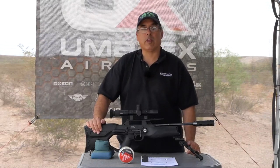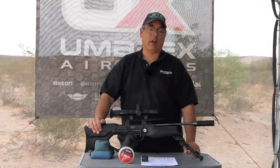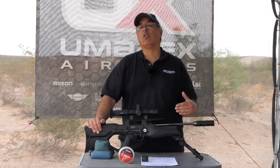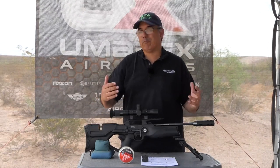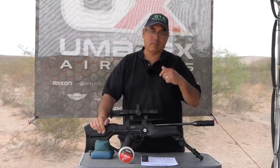Hey there guys and welcome. My name is Rick Utzer here with Airgun Web where we tell you the facts not fluff and we bring you the old school airgun reviews. Today's video is brought to you by Umarex USA and we're going to take a look at the Walther Reign. This is a pretty affordable bullpup made in Germany. Just a really nice gun — let's get into it.